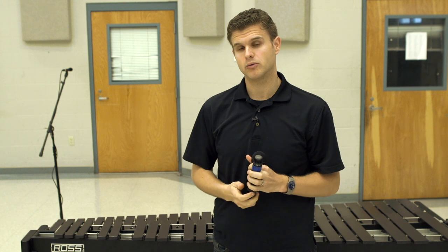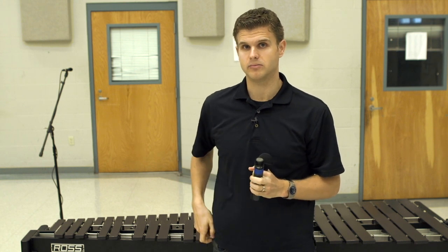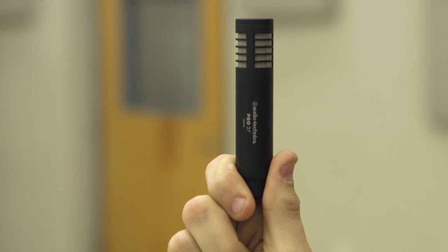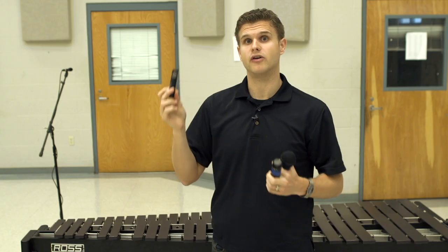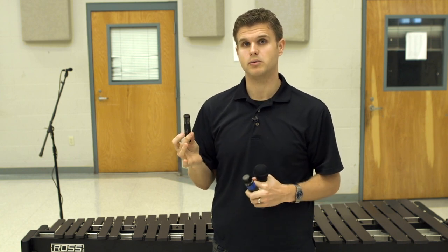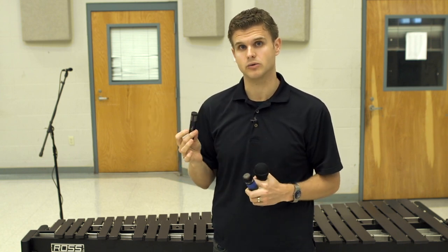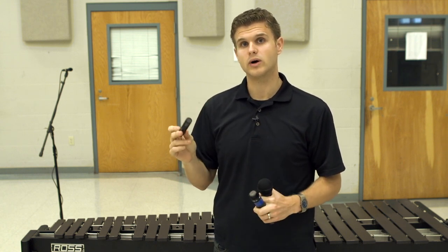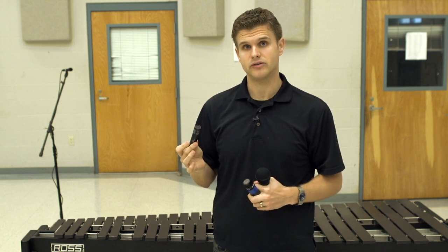The other type of microphone we're going to look at in this series is a condenser microphone. This one is a small diaphragm condenser. It's much more sensitive and actually designed to pick up sound from very far away. Through trying all of these microphones in various applications both with DCI and with high schools, we found that the Audio-Technica Pro 37 — a small diaphragm condenser mic — works really well on mallet instruments and for groups of soloists.